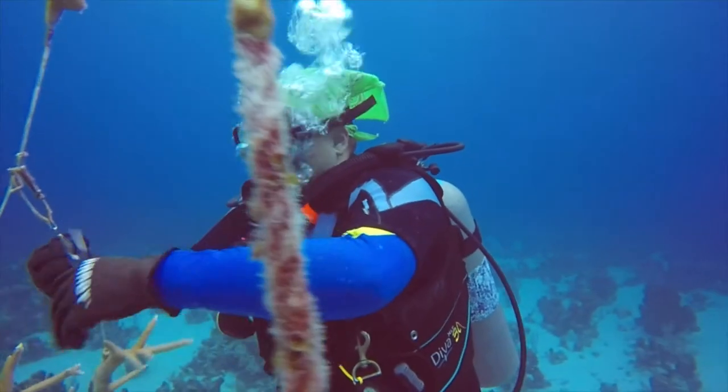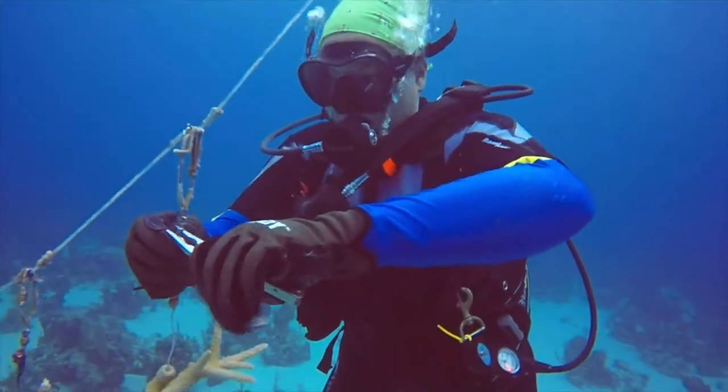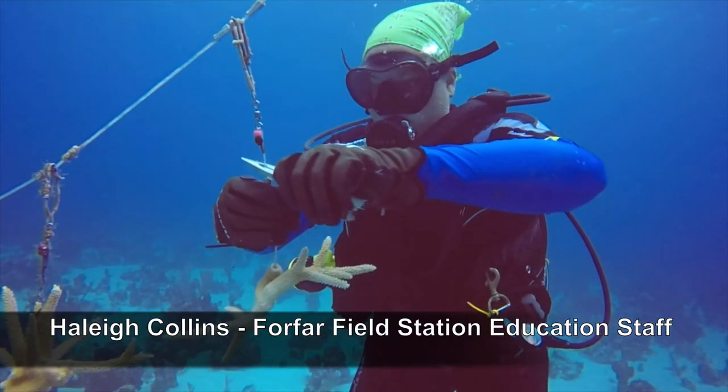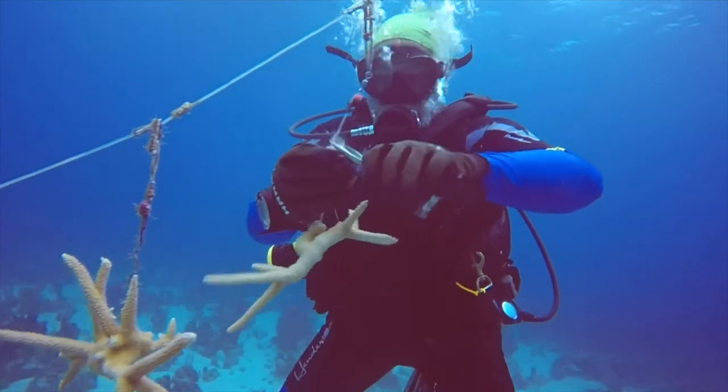When on the reef, herbivorous fishes keep coral colonies clean of algae and fire coral, but here we take it on ourselves to maintain the health of these coral fragments. Here's Forfar staff Haley using pliers to crunch off fire coral from the propagation line, ensuring our fragments won't become overgrown or out-competed.